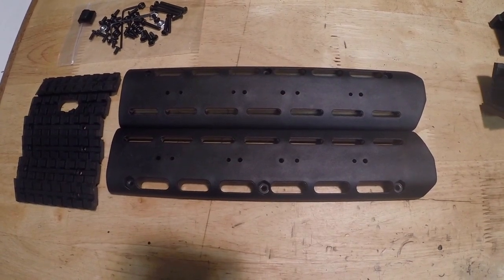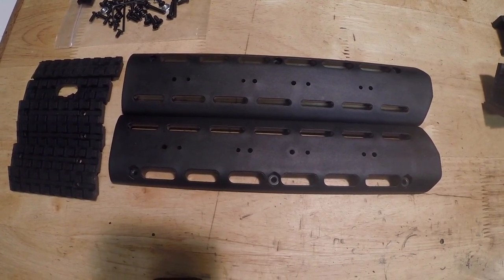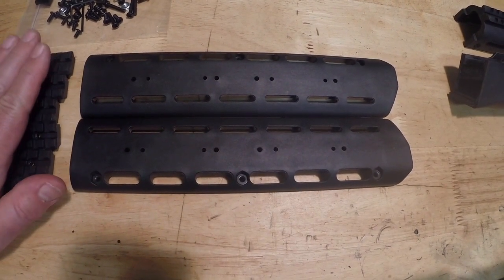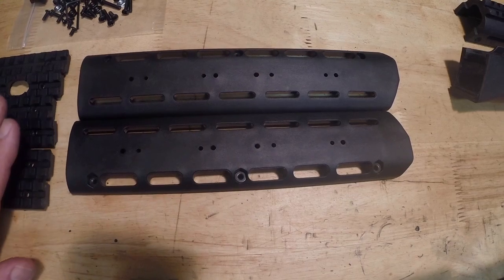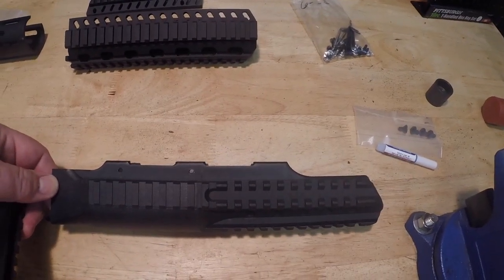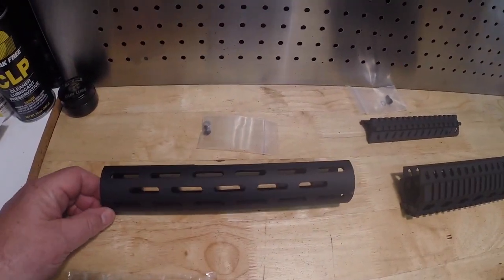The next thing I'm going to review is hand guards for the Lynx 12. There are lots of different Saiga hand guards that will fit the Lynx shotgun. This first one is made by Phoenix Technologies — it's a polymer hand guard that comes with six rail pieces, so you can make it into a tri-rail. This one is also polymer, made by SGM Tactical, and it comes as either a tri-rail or a quad rail where you can install the top piece.